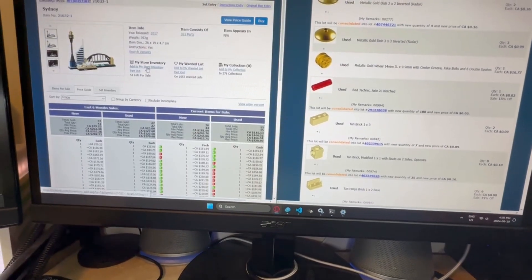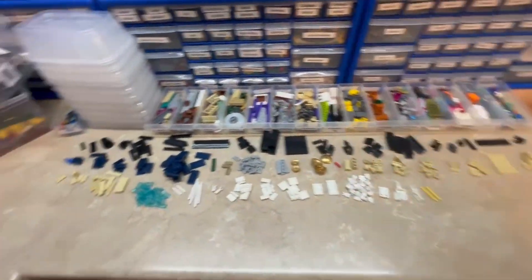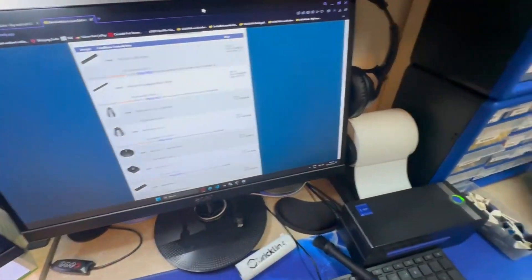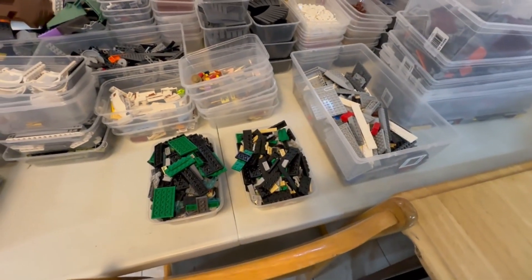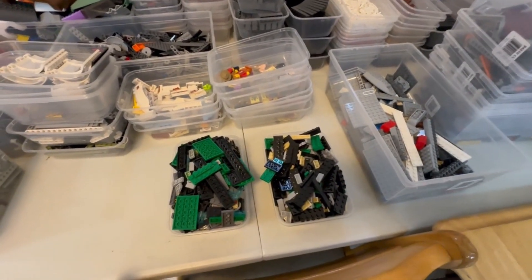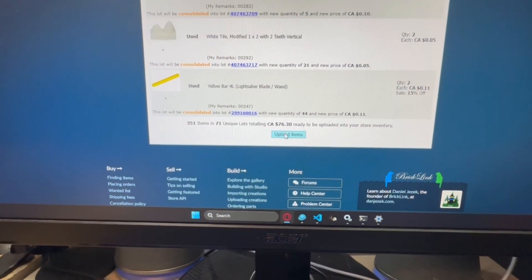Some of these older architecture sets have really nice parts that go for a good amount. This one is also ready so I'll get that put away, and after that it's just two more — we are finally just about there after many months. Just finished with that set: 351 items, 71 lots, for $76.30.